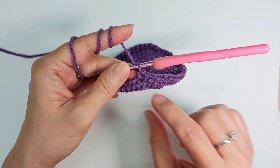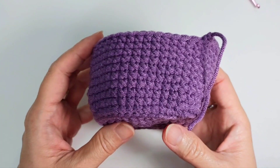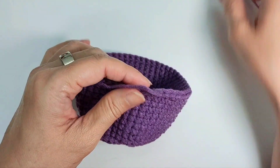I've done one row of single crochet on the back loop, and now you can fold it this way. From here on you just do single crochet all around until you come to the length that you want — whether you want a short pot or a tall pot. I'll come back once I have the length I want.